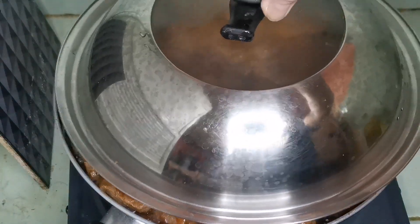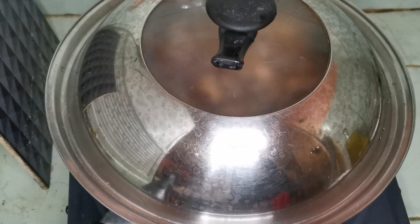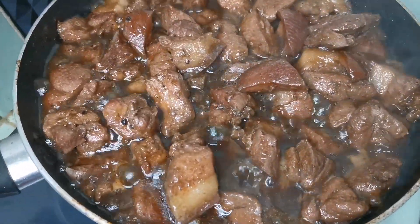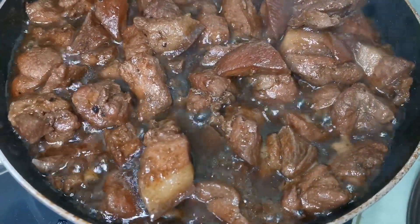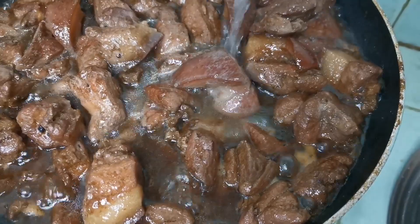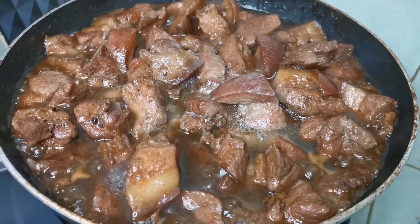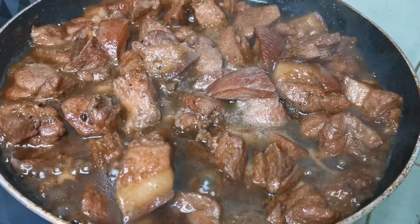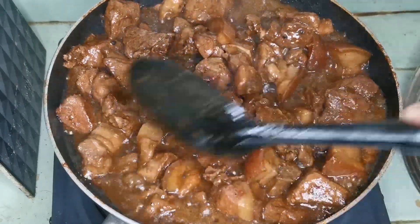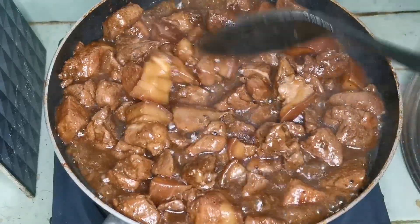Tatakpan muna natin. Yan mga kabibi, medyo malambot na. Talagyan na tayo ng suka, mga 1/4 cup na suka. Yan ang ating pork adobo. I-igain lang natin yan. Malapit-lapit na sa katotohanan, paluto ng ating pork adobo.